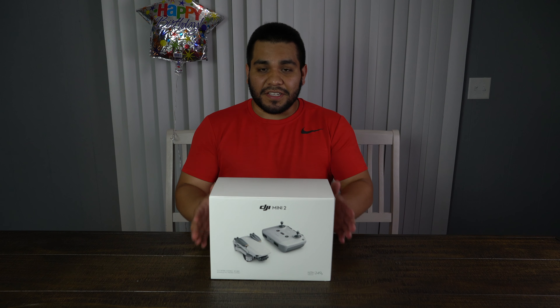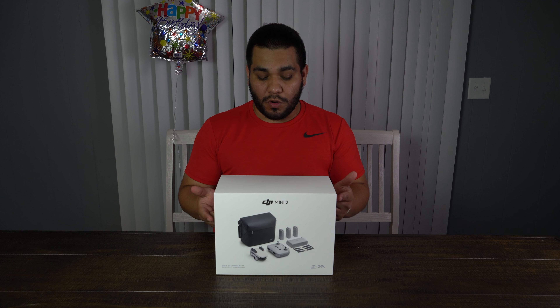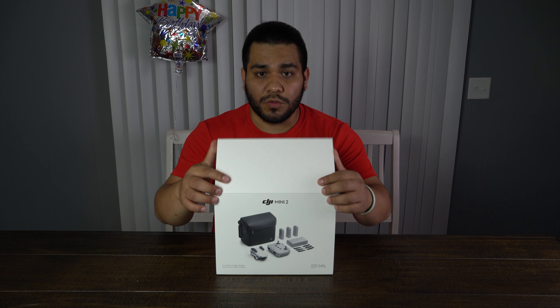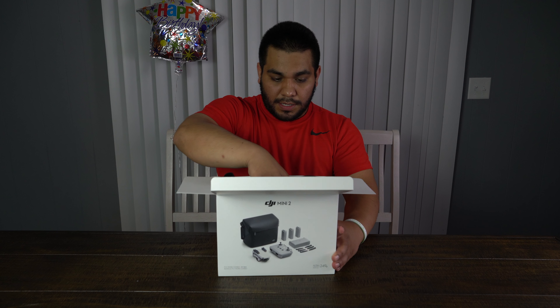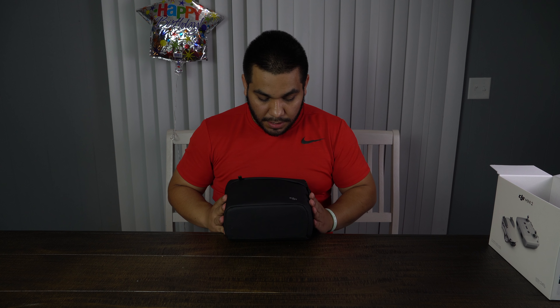We're going to do an unboxing — not your typical unboxing. I'm just going to go through the stuff in here quickly. This thing is probably nine months old and there are a million unboxings out there, so I'll just quickly go through everything. This is the Fly More combo, so it comes with a few extra goodies.